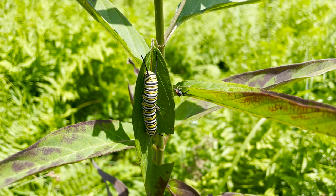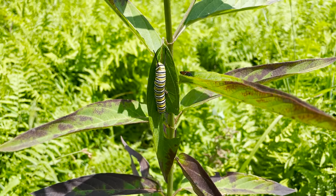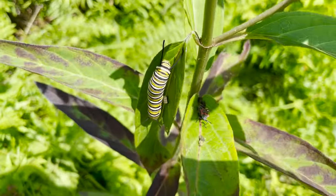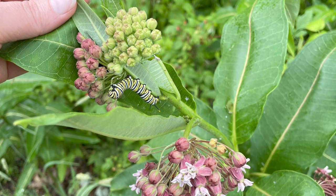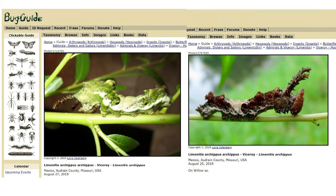Besides differences in their host plants, their caterpillars are also visually very different. This is the very charismatic, boldly striped monarch caterpillar — a big fifth-instar we got to see on the butterfly count with the bold black, yellow, and white banding. Viceroys, on the other hand, have more of a lumpy caterpillar — these are images from Bug Guide, a great online resource. They are green or brown, looking like a lump of bird poop, and they have two long knobby horns on the thorax.